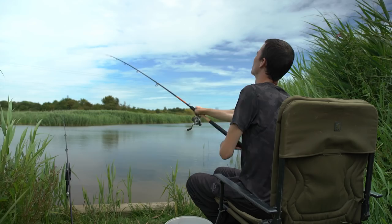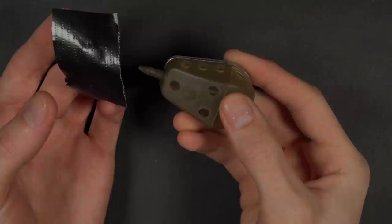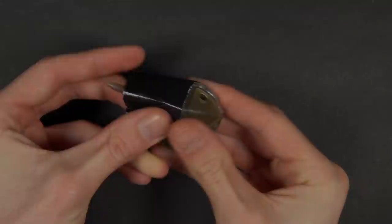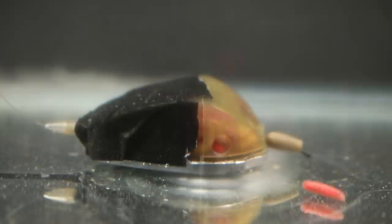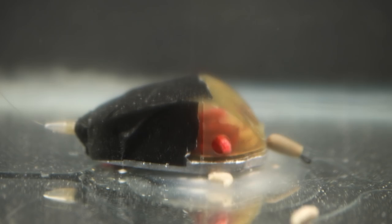If you are casting regularly — which we'd encourage at the beginning of a session to get a good bed of bait out and start drawing fish into your swim — then these maggot feeders are absolutely perfect. The maggots escape from them very quickly and feed the fish in the swim. However, if you don't want to recast so regularly and you want to cast a big feeder out and leave it for two, three or four hours, you can take some gaffer tape and cover up some of the holes on your feeder. Leaving just three or four holes means the maggots will take longer to wriggle out, giving you a constant stream of loose feed into your swim without having to cast so regularly.